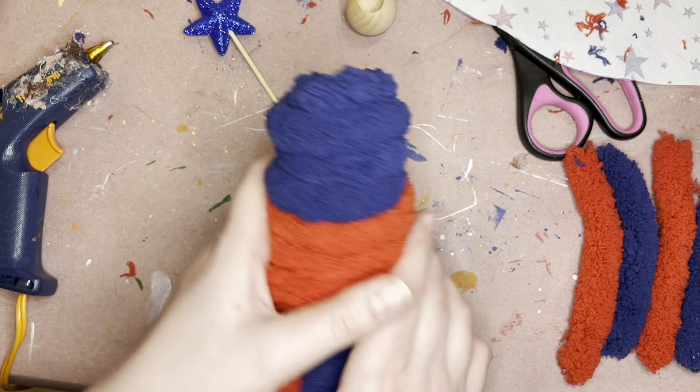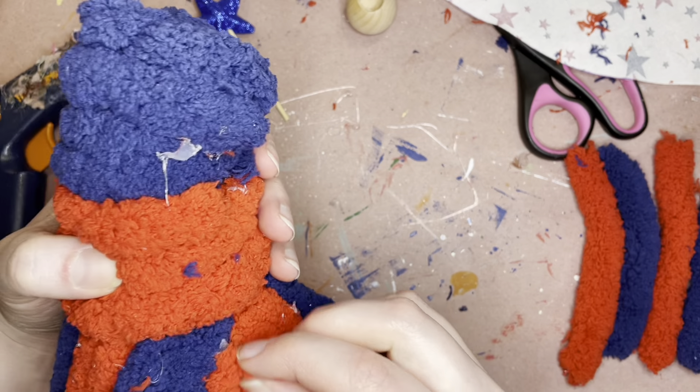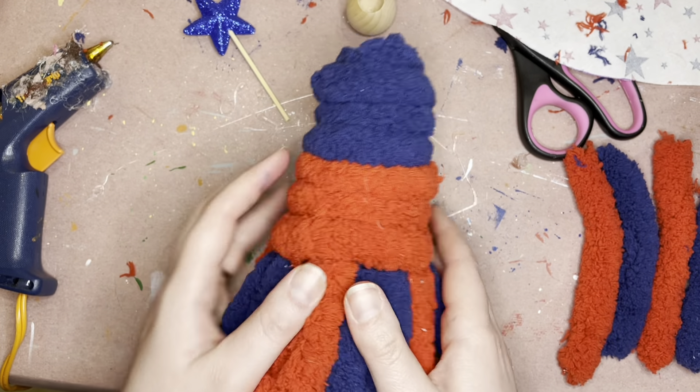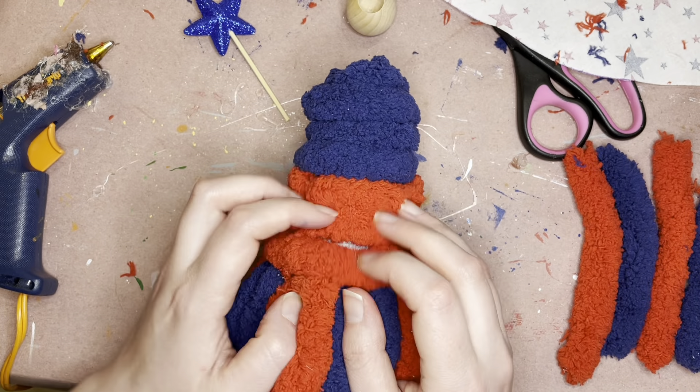You guys can do whatever you want with yours — you could keep it all in one and just weave it back and forth, you could braid it together — however you want to go ahead and do this part. So go ahead and get your beard attached.